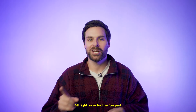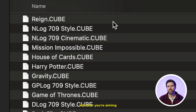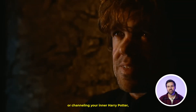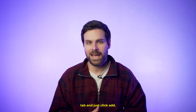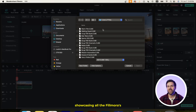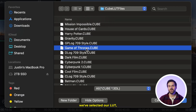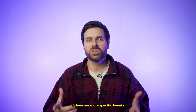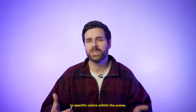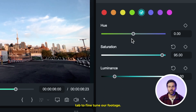Now for the fun part — choosing your LUTs. Filmora offers a fantastic selection inspired by iconic cinematic color grades. Whether you're aiming for that Game of Thrones vibe or channeling your inner Harry Potter, there's something for everyone. Head up to the LUT tab and just click add. You'll get a window showcasing all of Filmora's pre-built cinematic LUTs, and it's your job to choose your favorite. Once you've selected your LUT, you can adjust the strength slider to your liking — it basically increases or decreases the intensity of the LUT. For more specific tweaks to specific colors within the scene, you can use the HSL, curves, and color wheels tabs to fine-tune your footage.